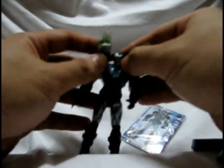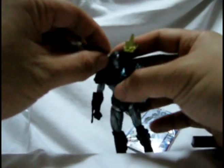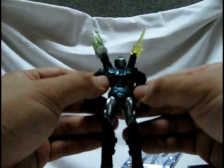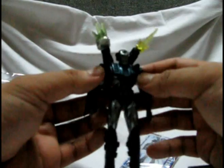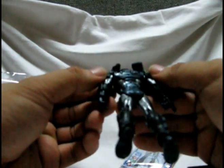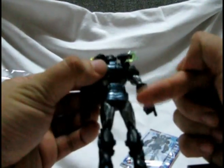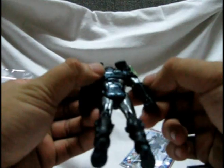Doesn't look half bad. Doesn't look great though — these things look like nipples. Okay, pretty cool figure. Sculpt is nice, the joints are pretty good, paint seems clean enough. I don't know if that's supposed to be dirty on his butt, but it doesn't ruin the figure.